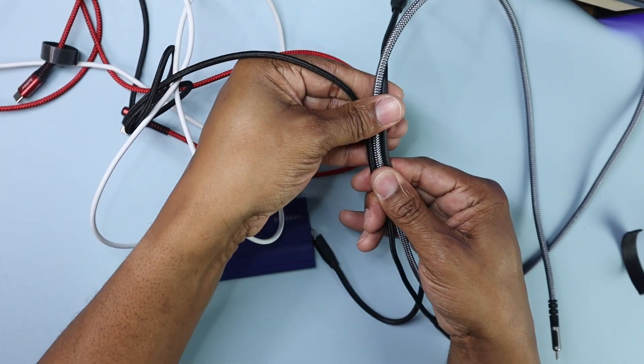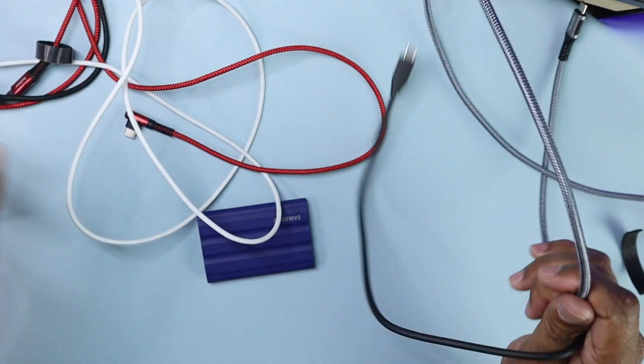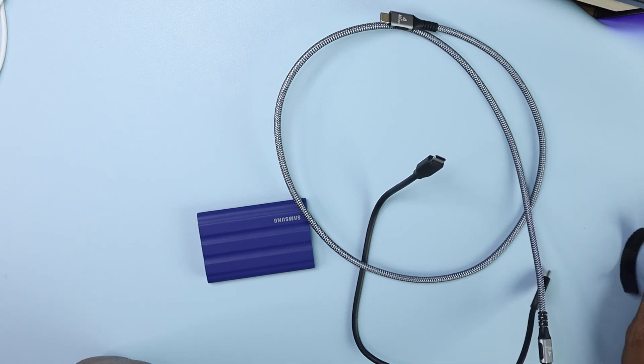Look at the size of the cables side by side. Why get a USB cable that's only going to charge your phone when you can get a USB cable that both charges your phone and delivers fast data transfer?